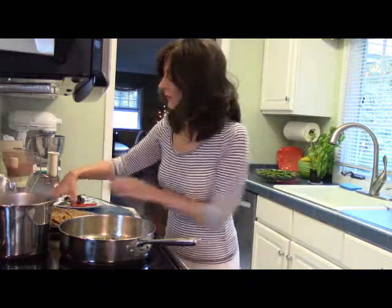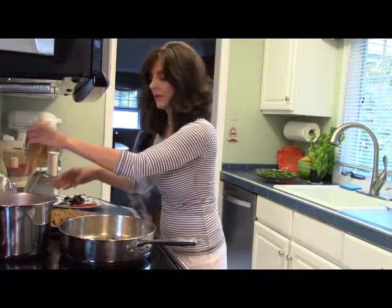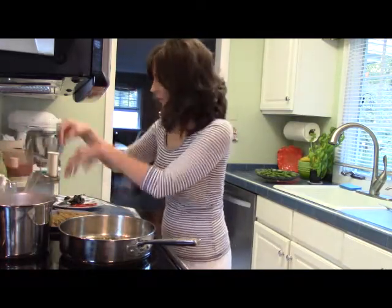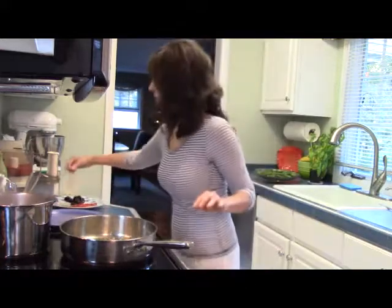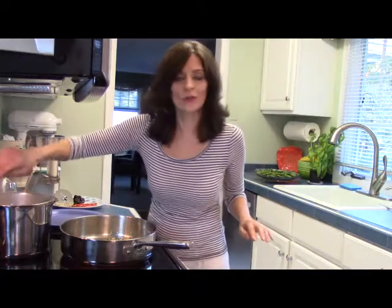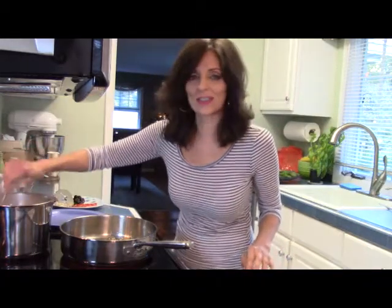My water is ready for my pasta — I'll put that in. When you're cooking gluten-free pasta, you need to stir it a lot because it seems to stick together.